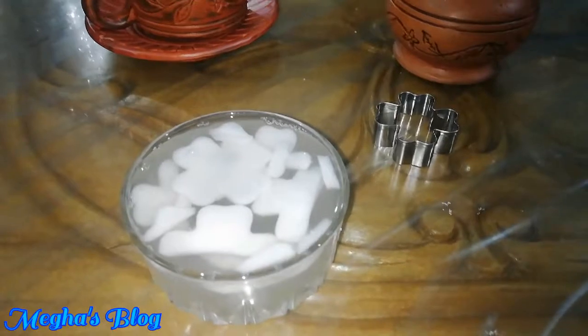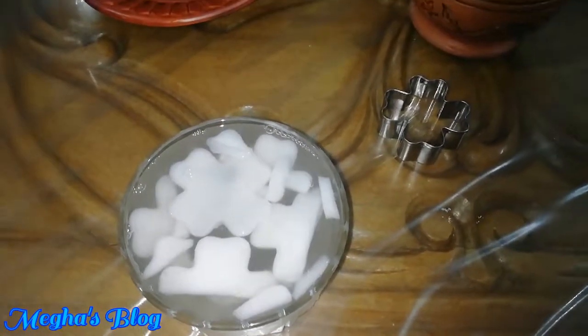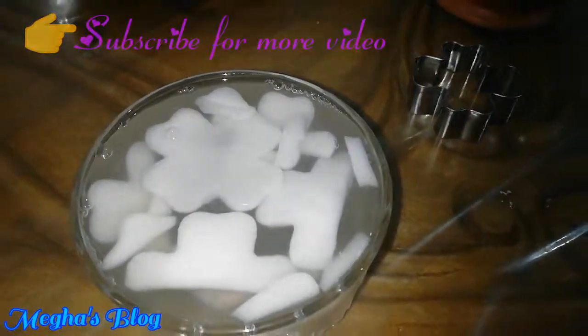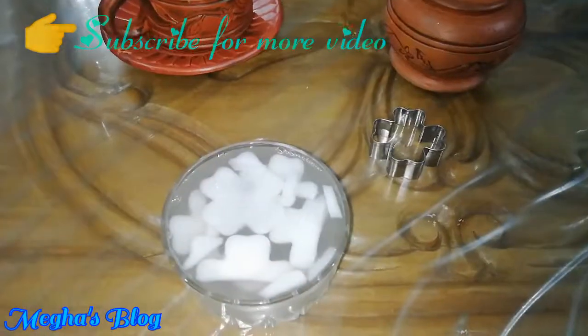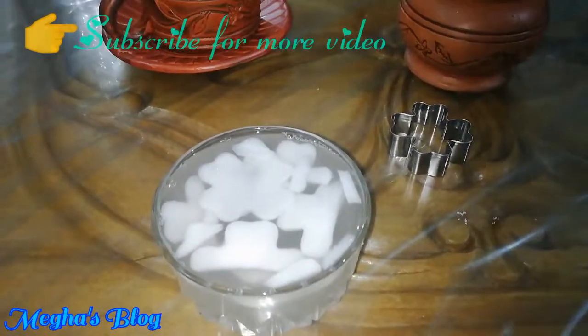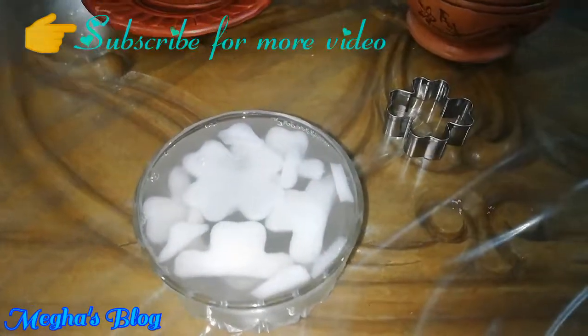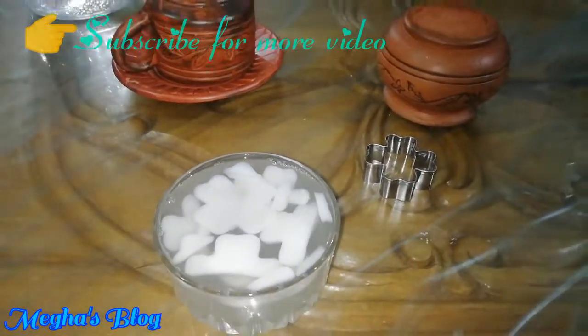We are going to put it at room temperature first. Now we are going to set the room temperature for a while. Then we are going to put it in the freezer for about 1 hour. After the fridge, it is going to be cold.